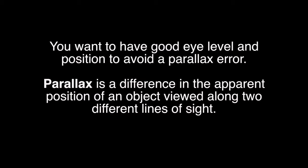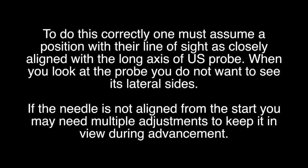You want to have a good eye level and position to avoid a parallax error. Parallax is a difference in the apparent position of an object viewed along two different lines of sight. To do this correctly, one must assume a position with their line of sight as closely aligned with the long axis of the ultrasound probe. When you look at the probe, you do not want to see its lateral sides. If the needle is not aligned from the start, you may need multiple adjustments to keep it in view during advancement.